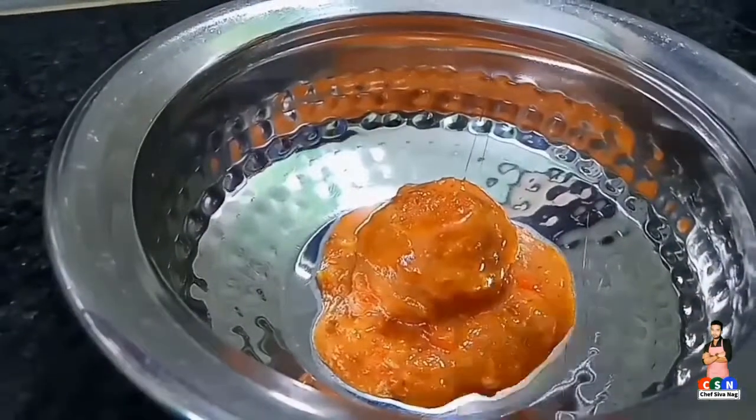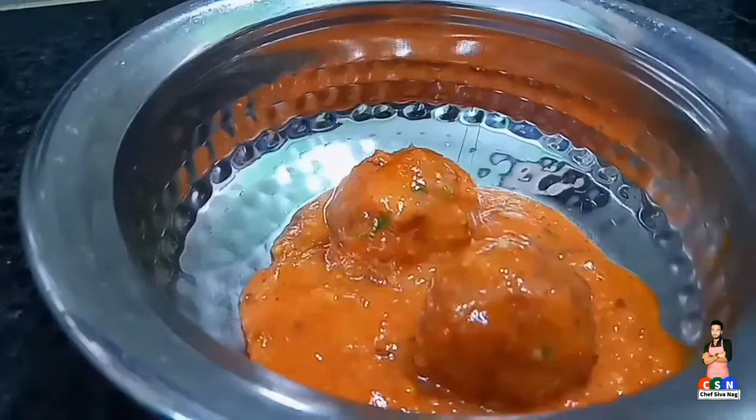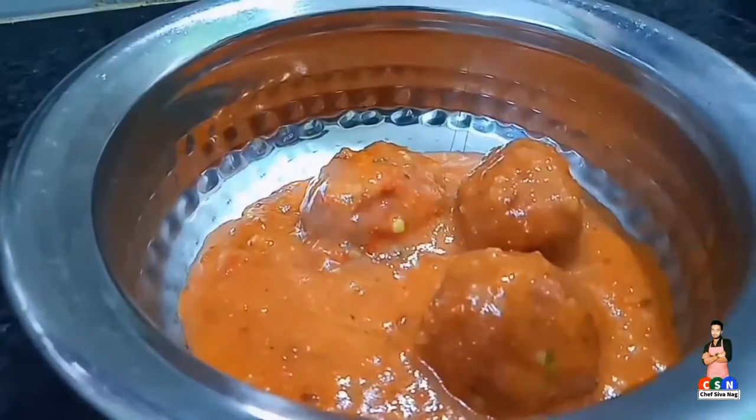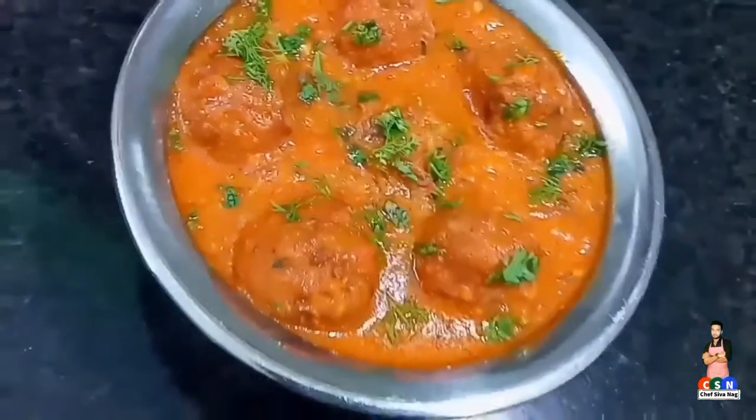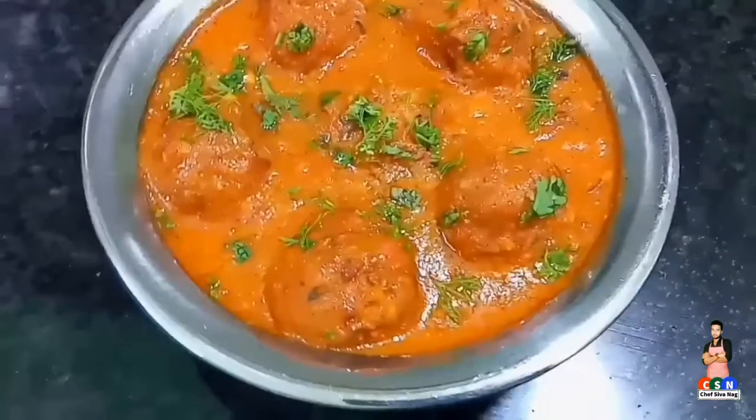Today's special recipe: cabbage kofta curry. I am going to prepare this cabbage kofta curry in restaurant style. So come on, let's get started and check out the recipe.